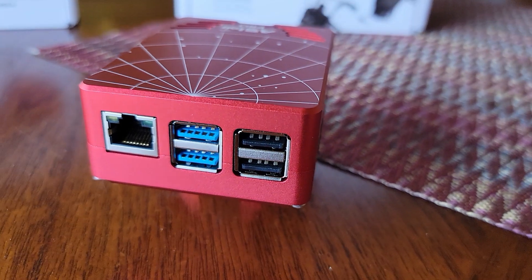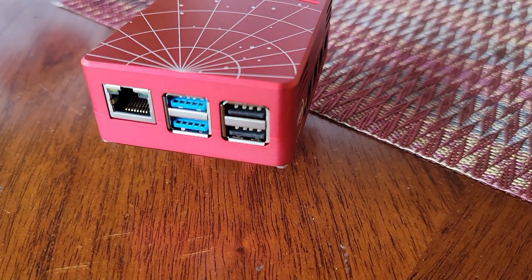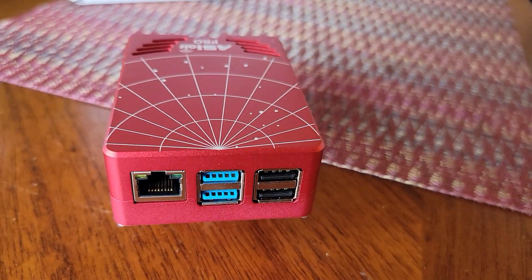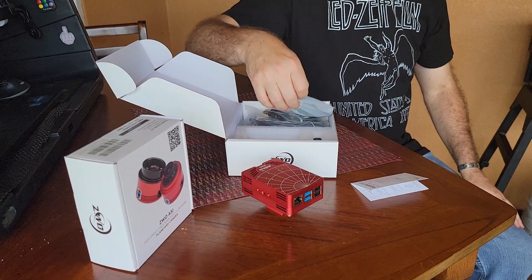It looks like two USB 3.0 and two regular USB jacks. And I think it has an ethernet cable input, which is going to be crucial. One thing I've heard about these ASI Air Pros is that they broadcast a Wi-Fi signal but it's not that strong — if you get like 15 feet away it sucks. So I'm thinking I'm going to have to plug in a Wi-Fi booster and connect through my home Wi-Fi instead of the dedicated ASI Air Pro Wi-Fi.